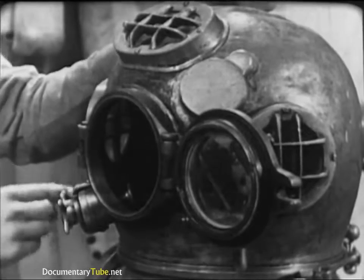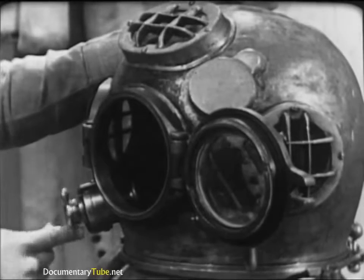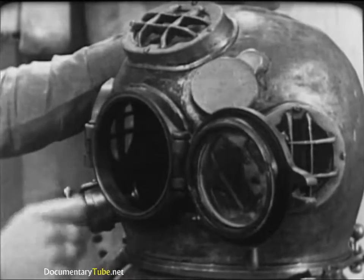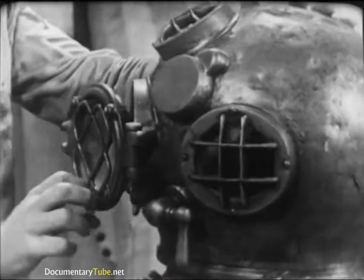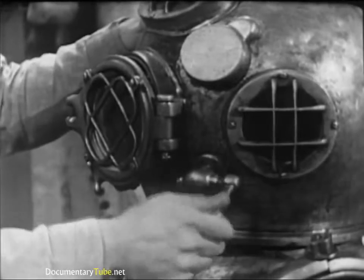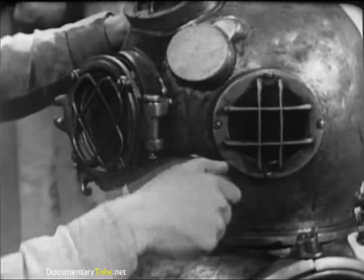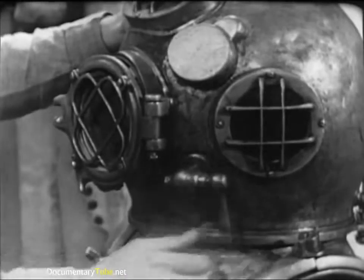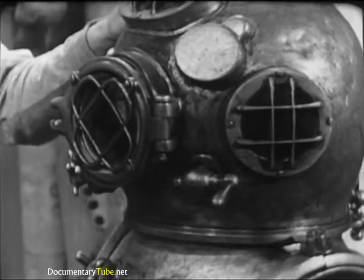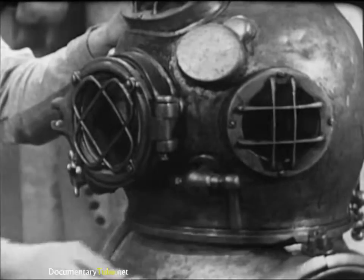Operate the chin button in this manner several times. Remember, the correct operation of the exhaust valve is important not only to the diver's efficiency but also to his safety. Next, the spit cock at the left side of the helmet — this is a secondary exhaust valve used to make minor adjustments in the diver's buoyancy. It's a simple sleeve valve. The only test necessary is to operate the lever, making sure that it has enough turning resistance to remain fixed at any position.